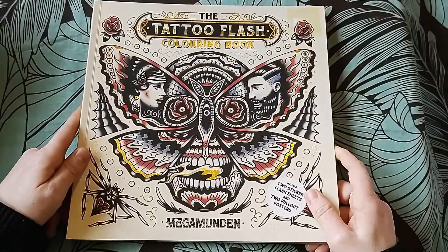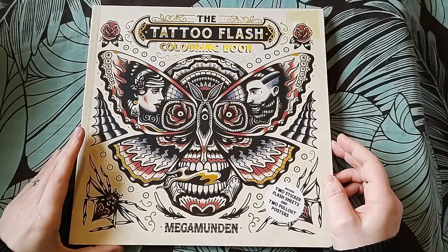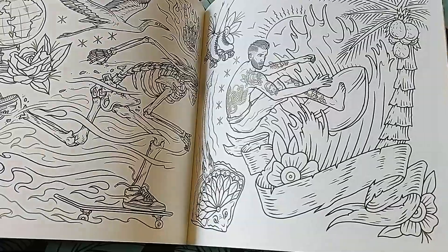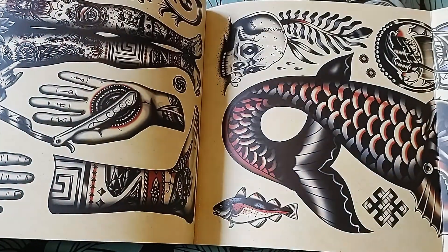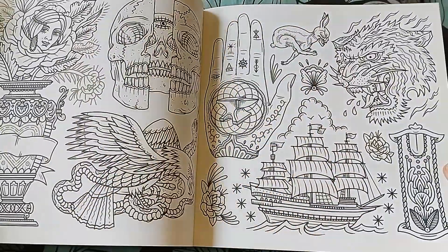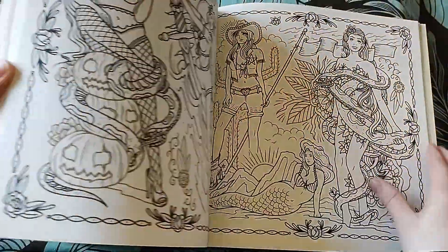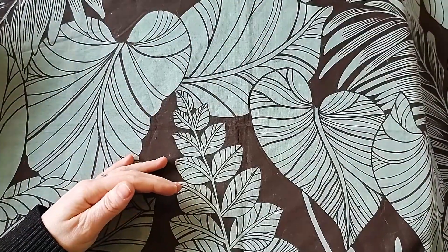This book I was really excited about when I first saw it, but a lot of the excitement just went. This is The Tattoo Flash Coloring Book by Megamunden. It's got gold detailing in it, the images are cool but I don't feel excited to color them. There's a folding-out section that is exciting. It's a good book - I'm not saying these aren't good books, I mean I bought them in the first place - but it just hasn't happened.